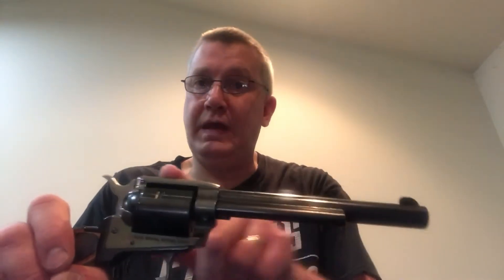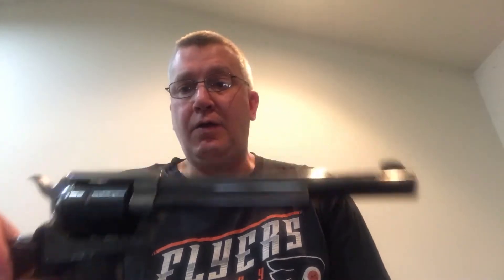Very accurate, even though it does not have adjustable sights. Once you learn where this gun shoots, it is extremely accurate. I carry this as a backup when I go small game hunting — rabbit, pheasant, squirrel. I love this firearm.